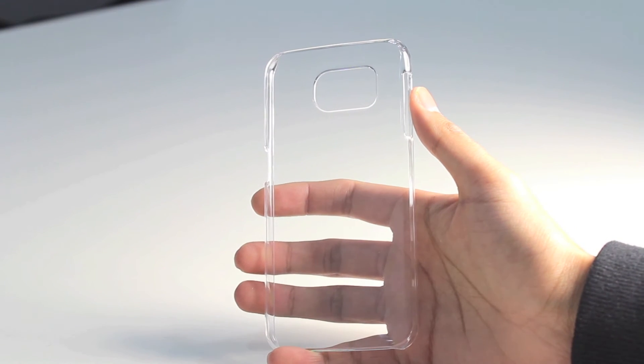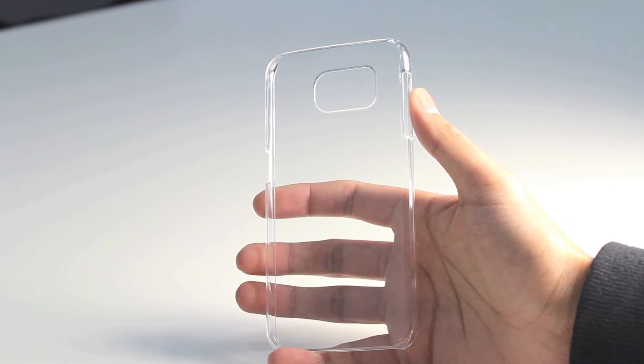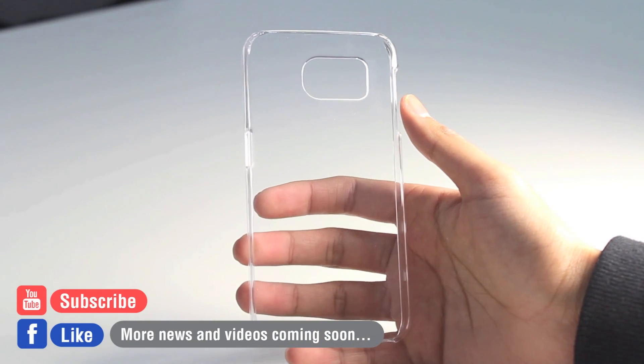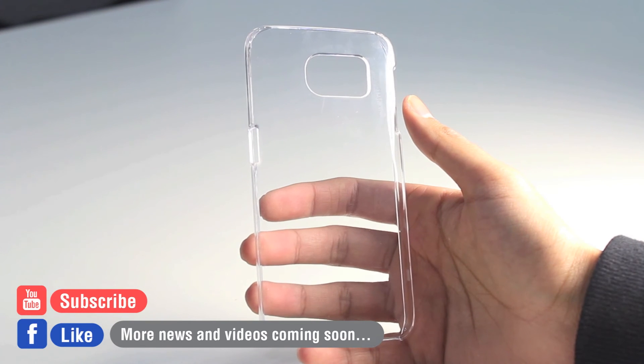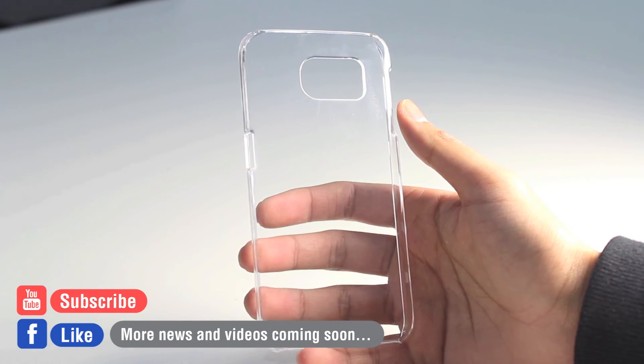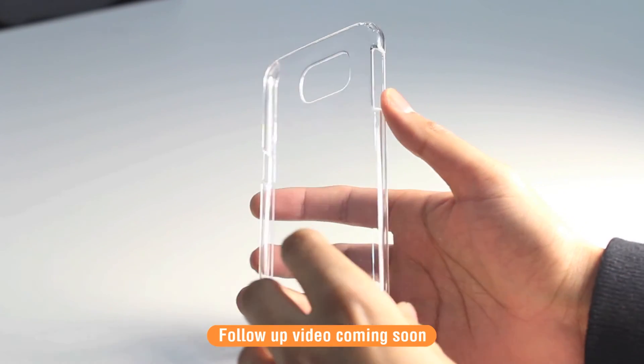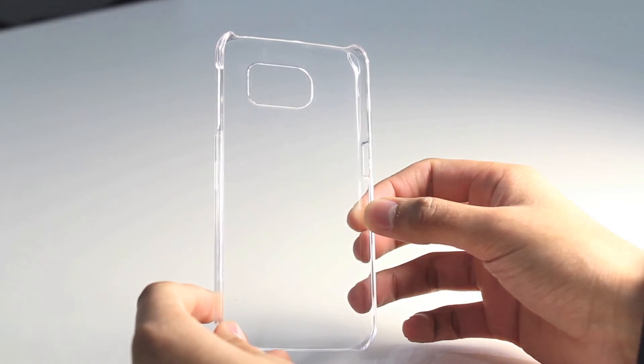That's a quick overview of the InvisiCase from Orsley for the Samsung Galaxy S6. Don't forget to like and subscribe to our Facebook and our YouTube. We're doing a lot more videos of cases and accessories for the upcoming flagship phone from Samsung, and we'll also be doing a follow-up video once we have our hands on the device with this Orsley InvisiCase.